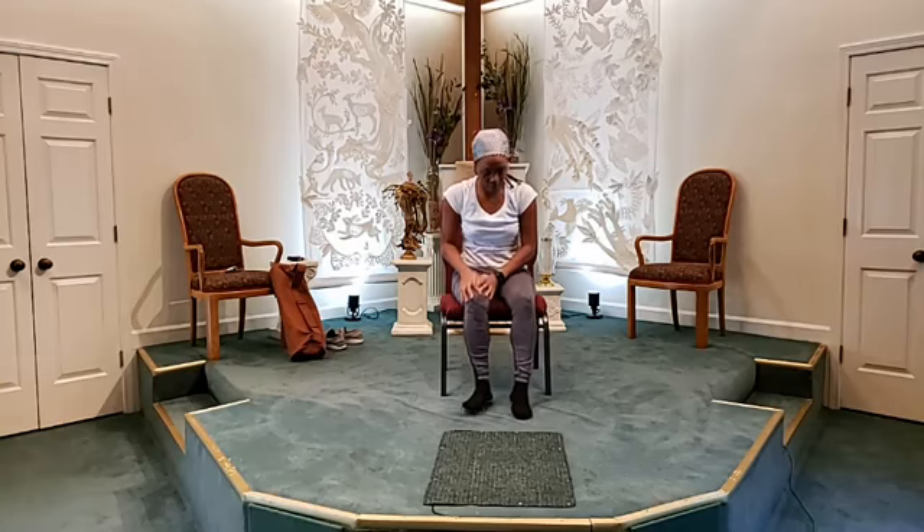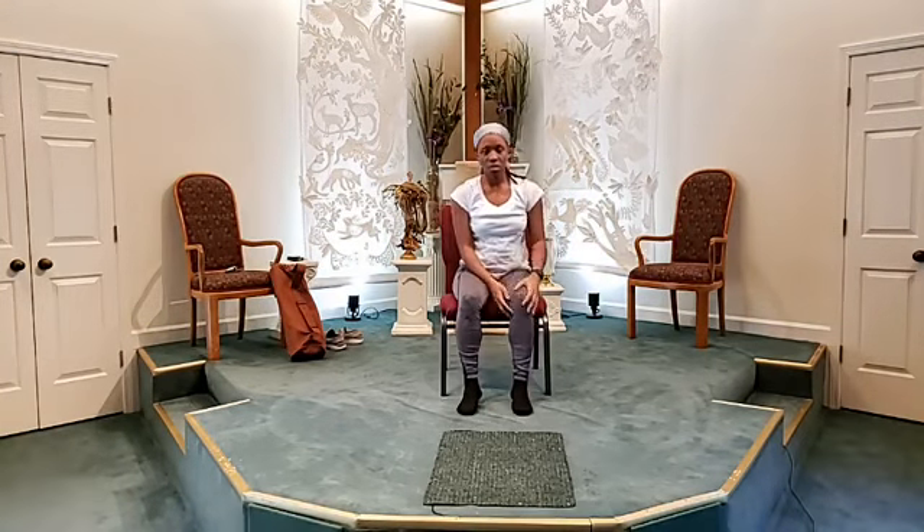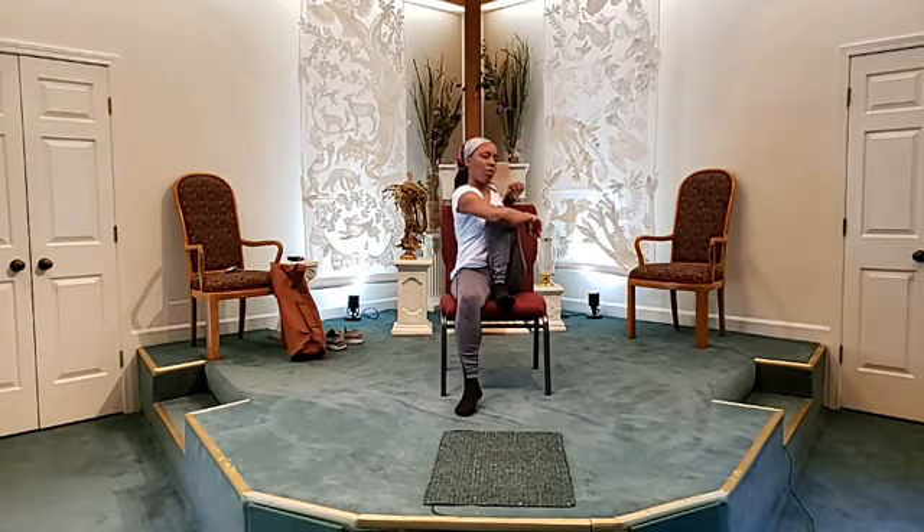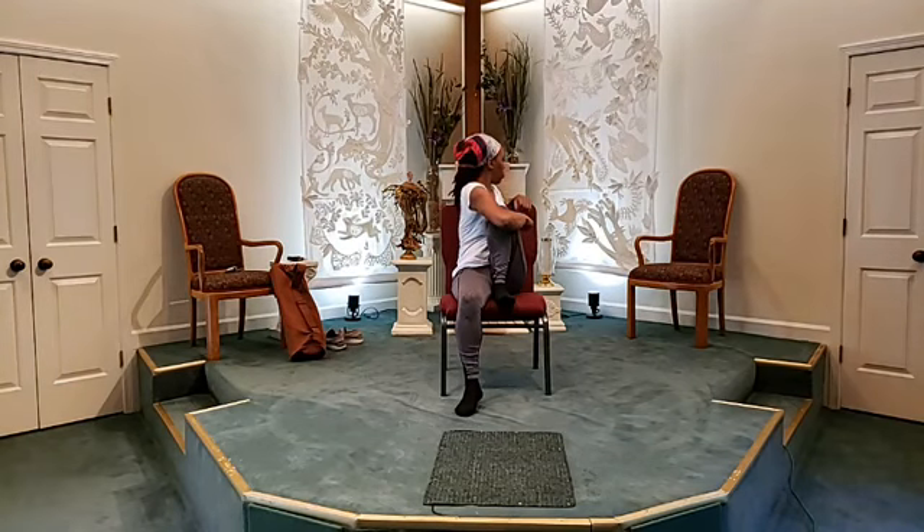Now we're just going to gently place our foot back down. Let's do the opposite side. Lift your left leg up, place it on the seat of your chair. Wrap your arms around that shin and breathe right here. I want you to watch your breath. And when you're ready, gently wrap that right arm around that left knee. Place your left arm over the back of the chair, and do a twisted chair pose.